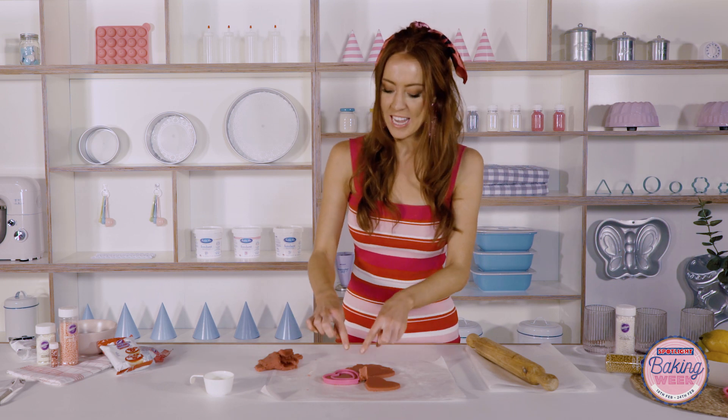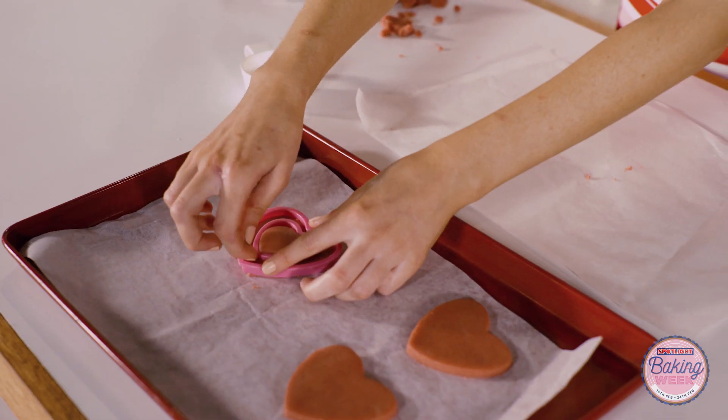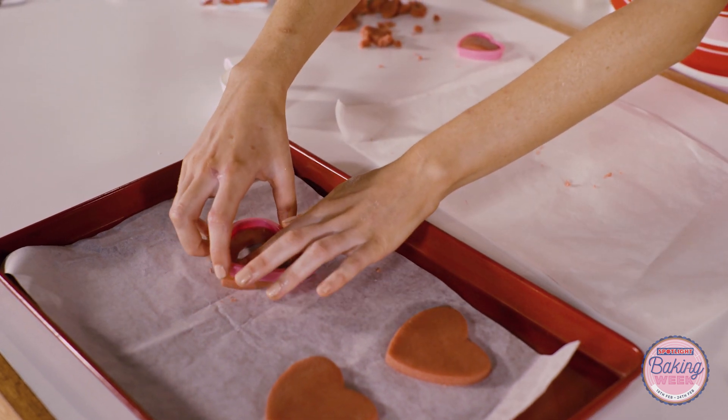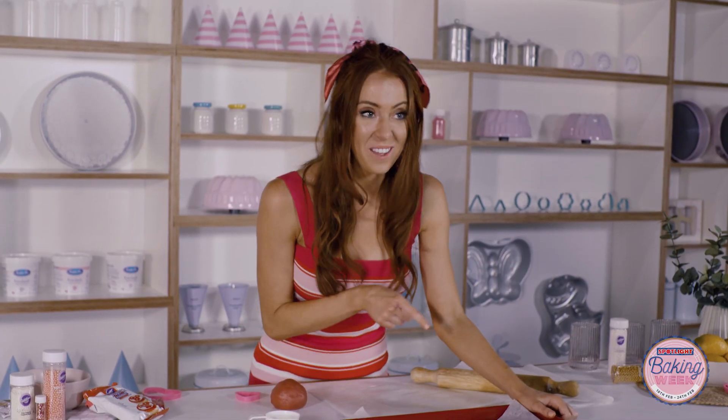I like to keep the cookie cutters in the piece that we have removed the center from because it's quite a thin cookie — it's easier to move it if it's all secured nicely in there. And now these are ready for the oven.